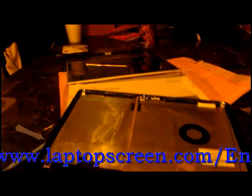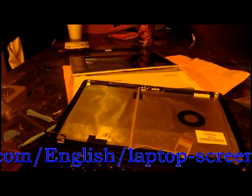Once you have the LCD screen removed, you should have a frame — one on each side, as you can see. Then you should compare your LCDs and make sure the connectors and size are the same. The next step is to install the new screen.